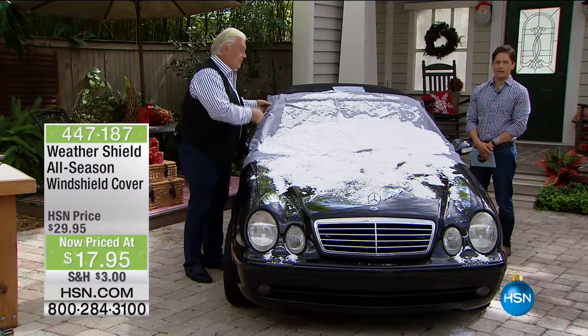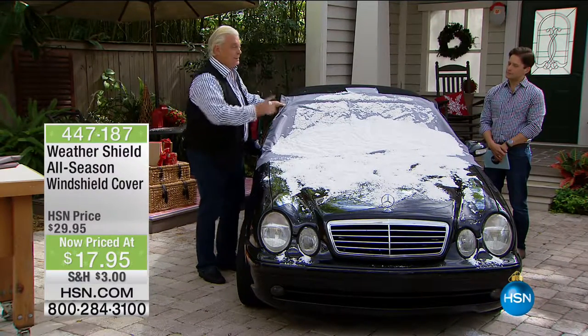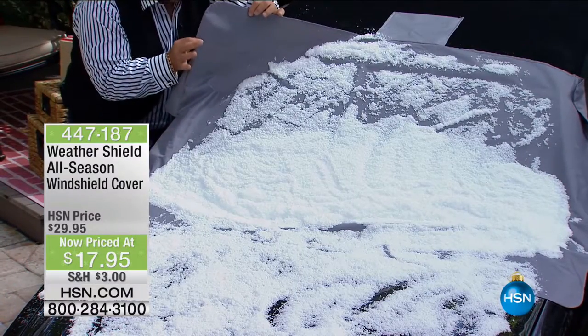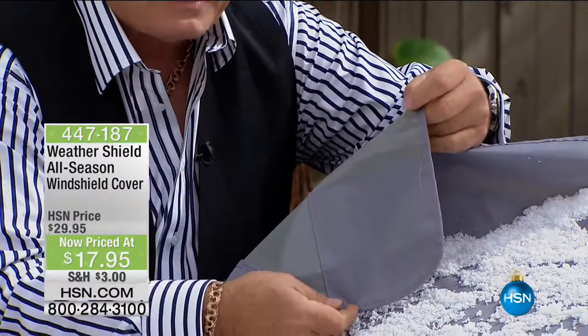This is the best price we've ever had — in fact, the best price of anything like this on the marketplace. Here are features you've never seen before: each corner has six-inch by six-inch pockets. I've seen other shields, but never with these super magnets.